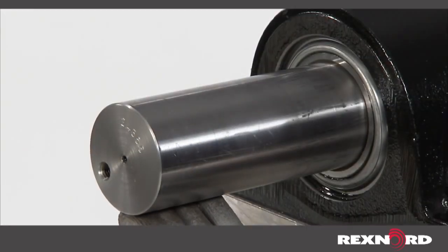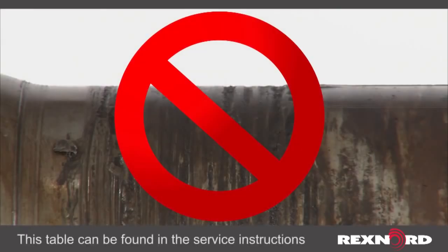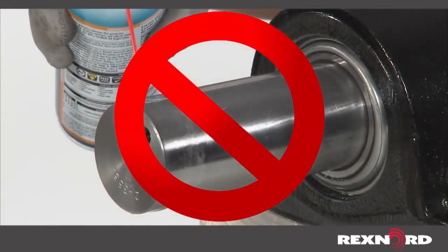First, check your shafting to make sure it is clean, round, straight, free of burrs and nicks, and of correct size, referring to manufacturer's specifications. Never coat the shaft or bore of the adapter sleeve with any anti-seize or lubricant.